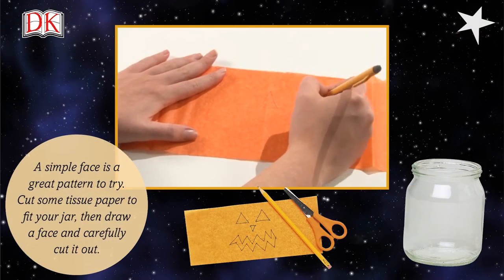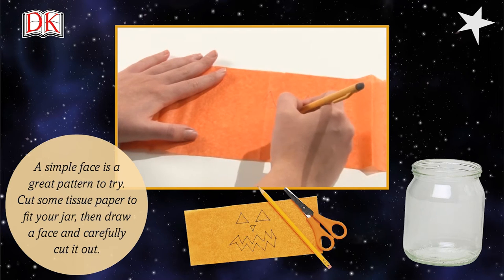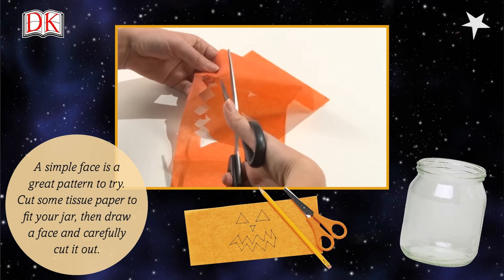A simple face is a great pattern to try. Cut some tissue paper to fit your jar, then draw a face and carefully cut it out.